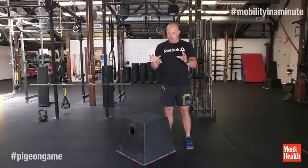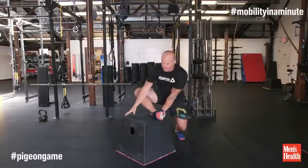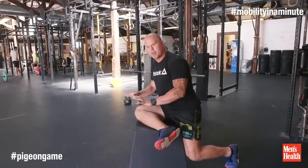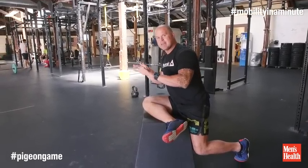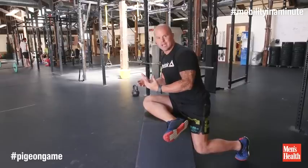Hey, Kelly Starr with MobilityWOD. I want to show you a simple way to open up your hip in something we call the pigeon game. What we're going to do is take right from yoga — I'm just going to lay my leg across the table, the bench, the desk. The goal here is to get as many one-minute interventions as I can through the course of the day.